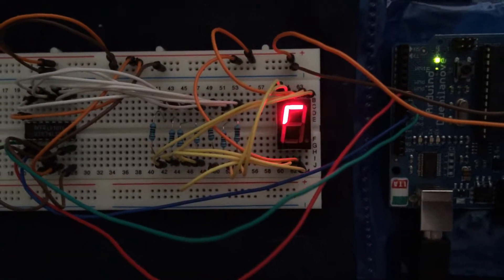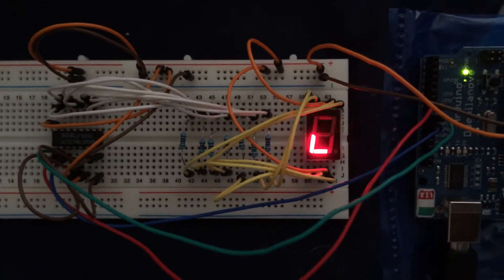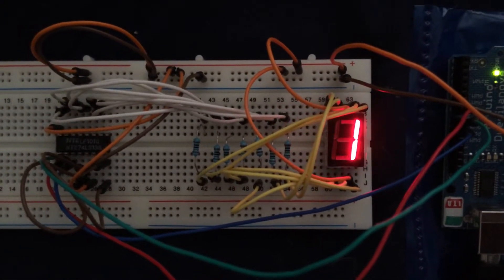Here's my latest journey into the fun of the Arduino. What I have set up here is a seven-segment display, which, as you can see, is rotating values around in a circle.